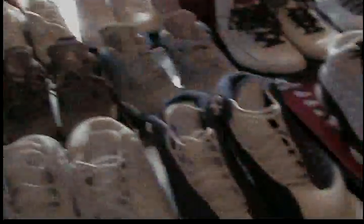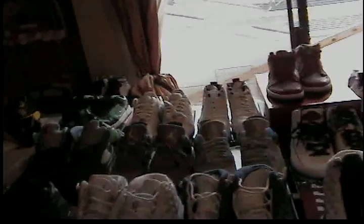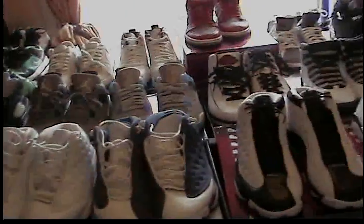One more pair — Air Max 90s, dead stock. I have another pair under the bed — those are like one of my favorite pairs. Anyway, I'm winding it up. Check me out on Facebook — I don't do Twitter or MySpace. Facebook: icysolez@yahoo.com. Later.